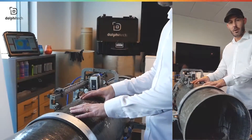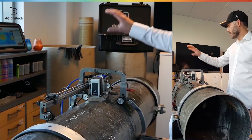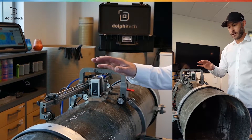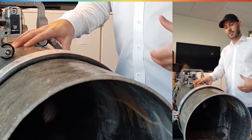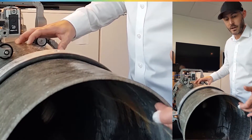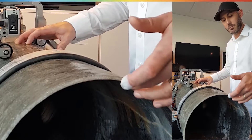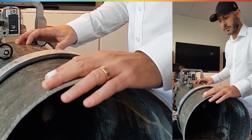We were given a couple of GRP pipes from a Norwegian company called Amiblu. We've got some more in the corner here. A GRP pipe consists of several layers, that's why they're very hard to penetrate with ultrasound. You've got an inner coating here, you've got a couple of structure layers, you've got a core in the middle, and a finish on the top.